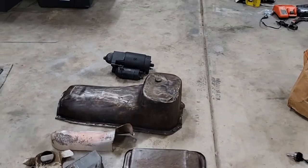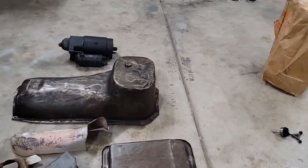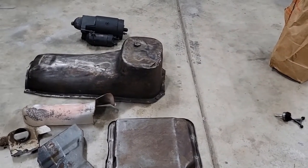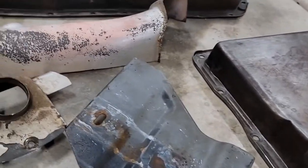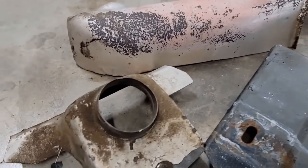We kind of cleaned it up earlier. Anyway, just want to give you some befores and then we're gonna give you some afters. That's the transmission pan. I believe that was for the battery tray or something.